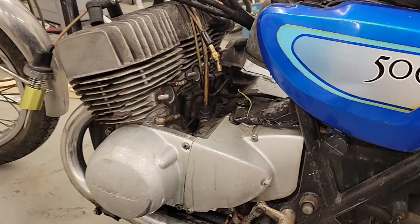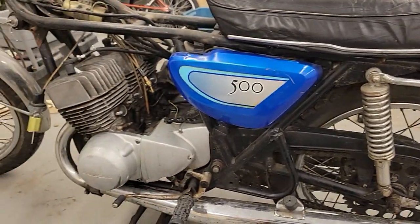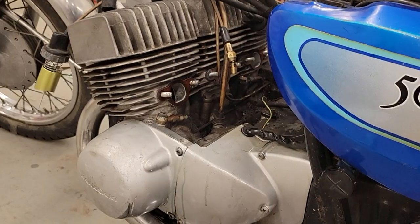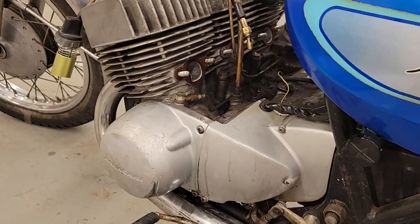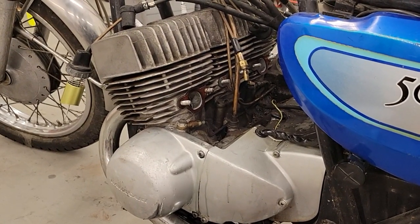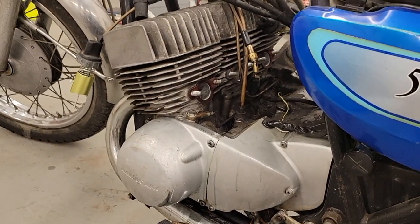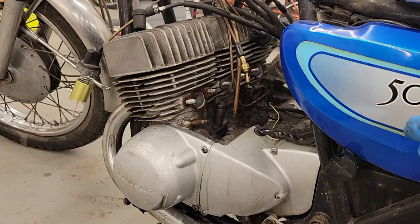A bit of background: this is a 1971 H1, all original, one owner, 18,000 miles, but it's sat for 36 years. I went to pick it up and the guy was bragging about how much compression it had. If you've ever kicked one of these over, you know it really doesn't take a lot of effort. So I kick it over just to cycle the engine — not to start it — and sure enough, the motor was really, really tight. Almost too tight — like a chug chug chug, really stiff. Right away alarm bells started ringing in my head.